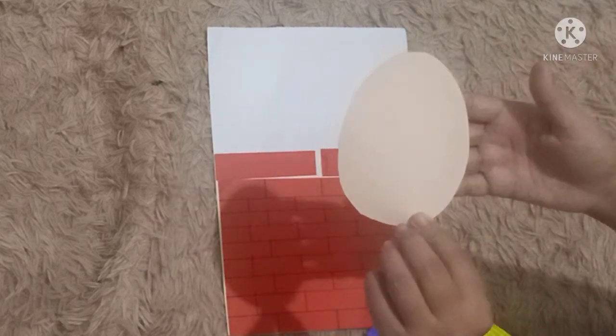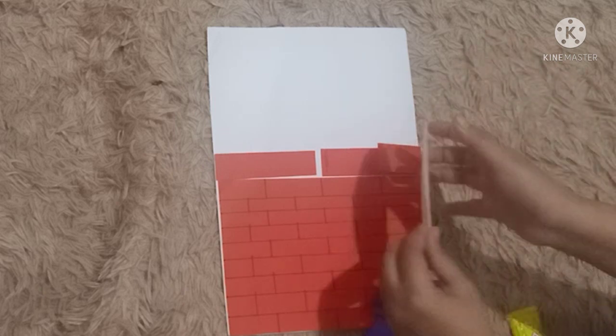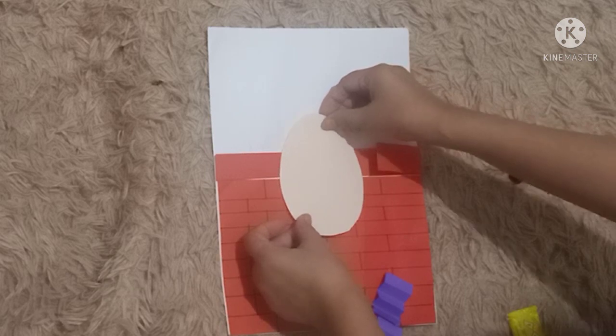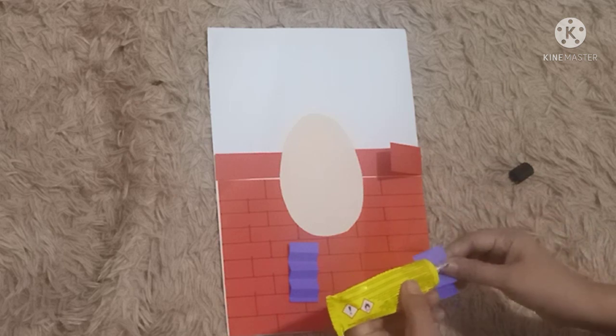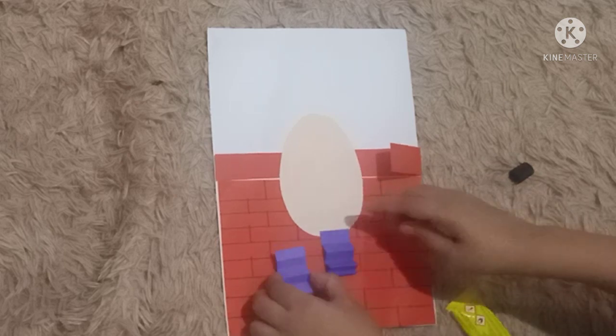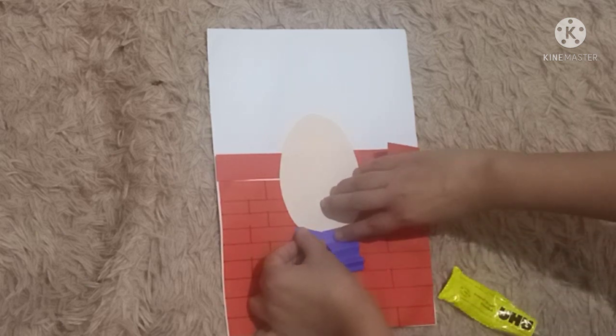Next, let's take this oval paper and spread the glue around it, then paste it in the middle. Next, we can paste the blue paper as the legs — spread the glue and paste like this.